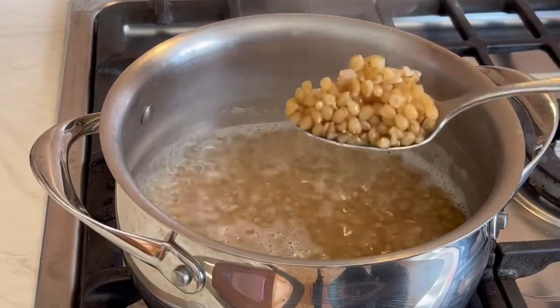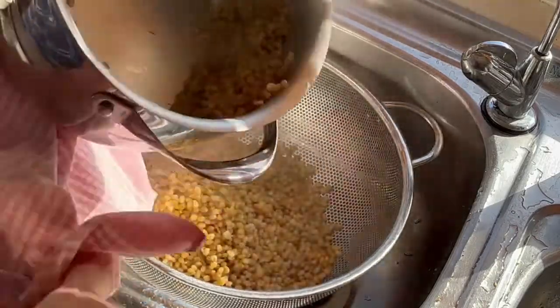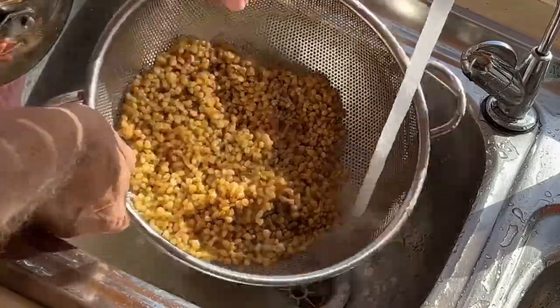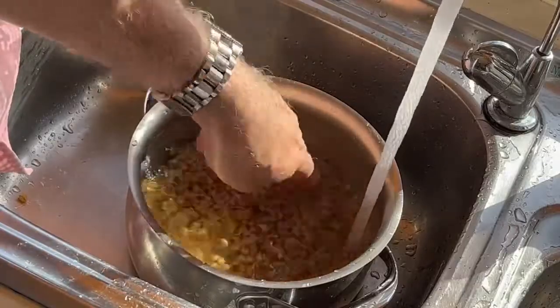This is how the wheat looks when it's tender. It's important to rinse the wheat several times over until all the sticky starch has been washed away.